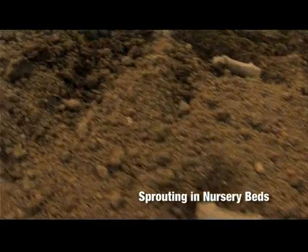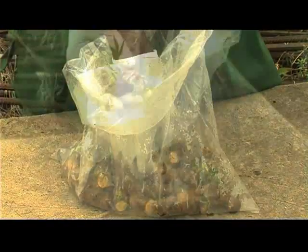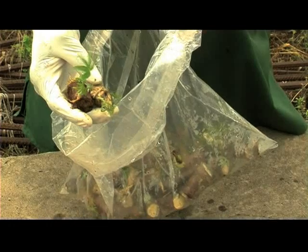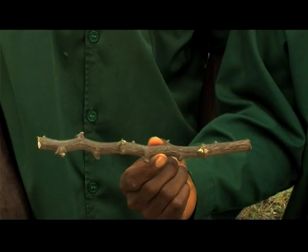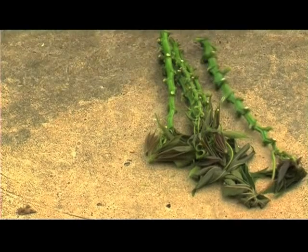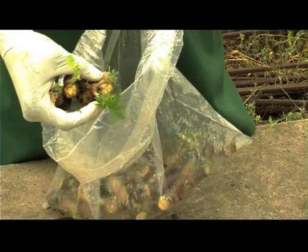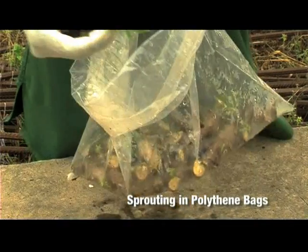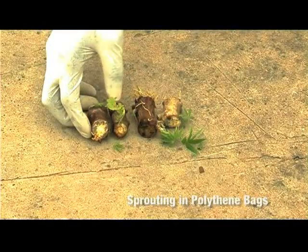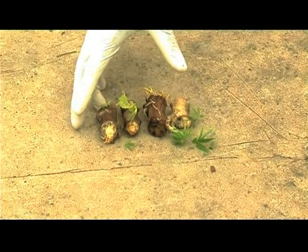Sprouting can be done in nursery buds, nursery bags, or polybags. Sprouting in polybags is only ideal for hardwood and semi-mature cuttings, as tip shoots which are tender do not usually survive the high temperature in the bags. These are two-node cuttings from the hardwood portion. They were pre-sprouted in the polybag, as you can see here, for seven days. After this stage, you can take them to the field to be planted.